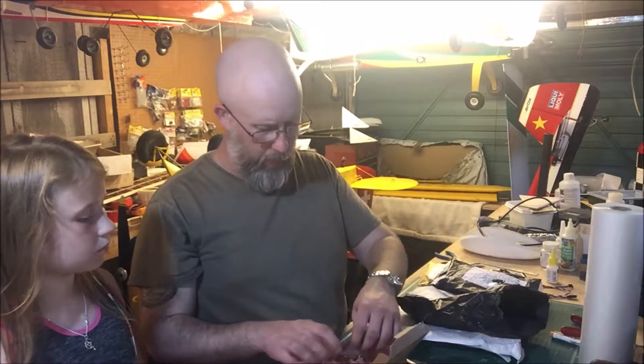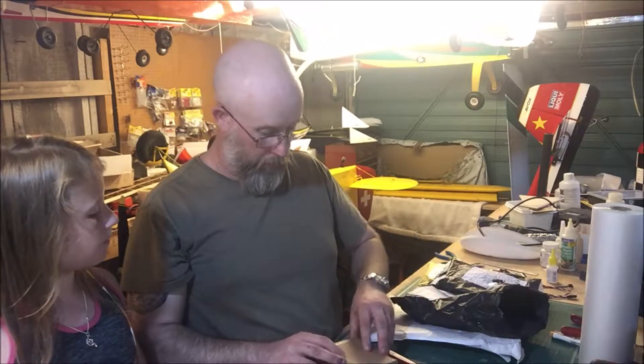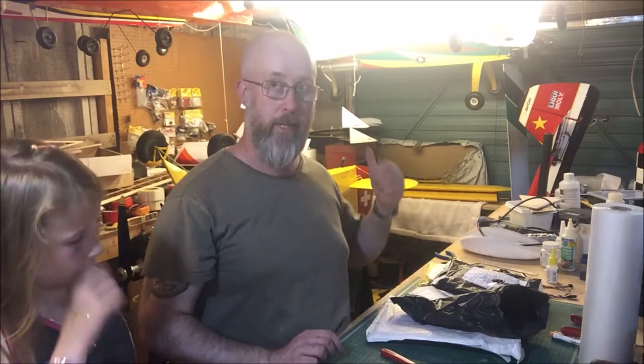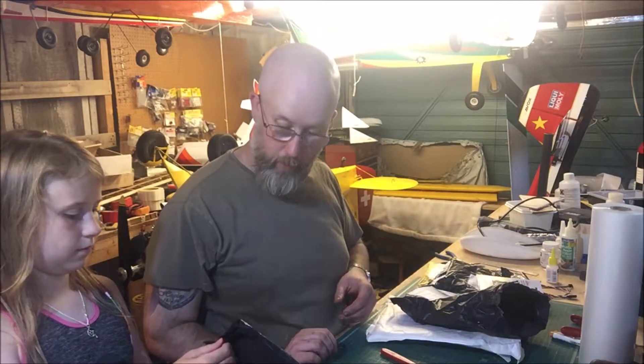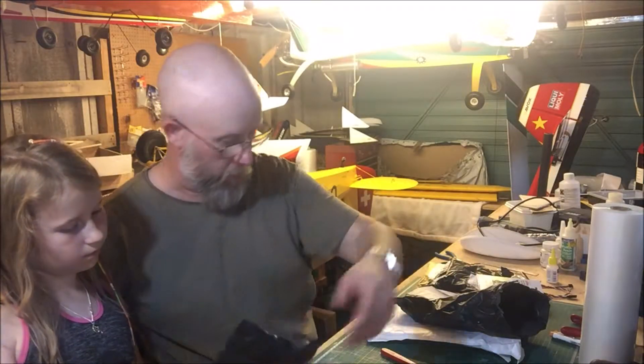I've got a couple of ideas as to what they're going to go on. I'm going to try them out on my Zaggi first — my old hack that's over there — it needs a bit of a refurb. You can open up that one, it's already open somewhere. Let's just read what it is.